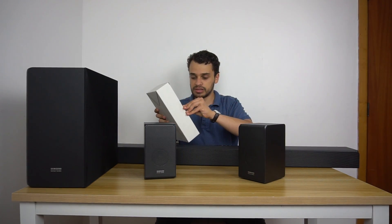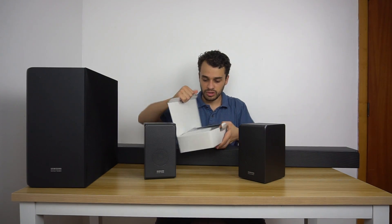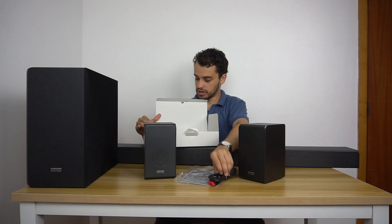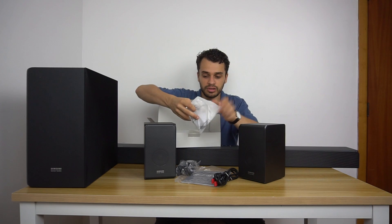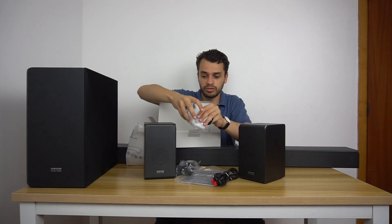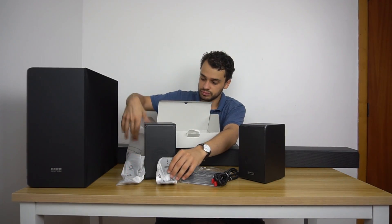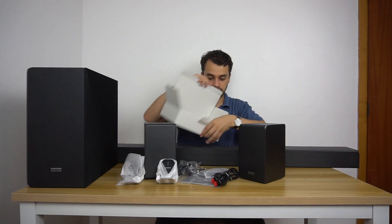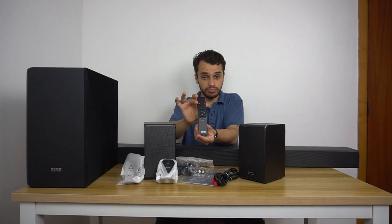Let's take a look inside the box and see what's in here. You've got the manual, an HDMI cable, a power cable, mounting brackets and mounting holes for the soundbar, batteries, and a very slim remote.